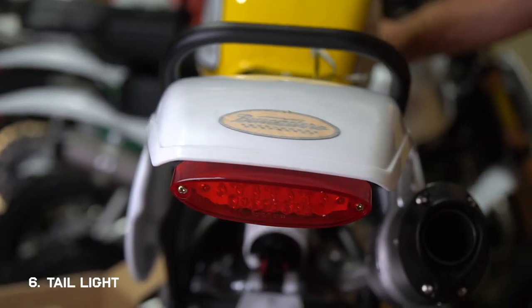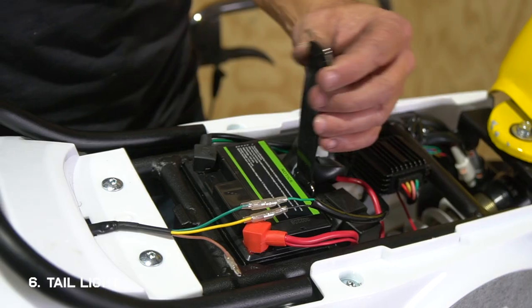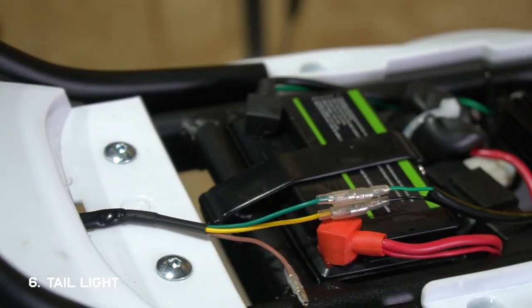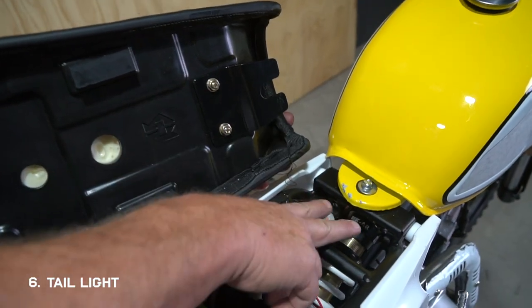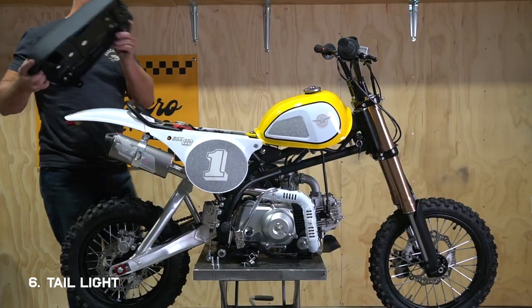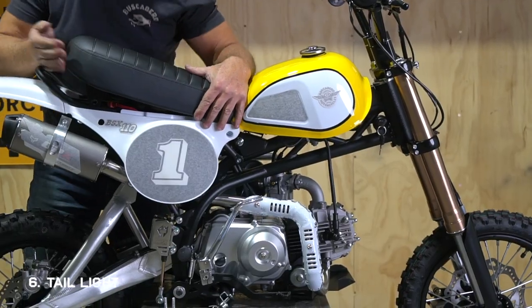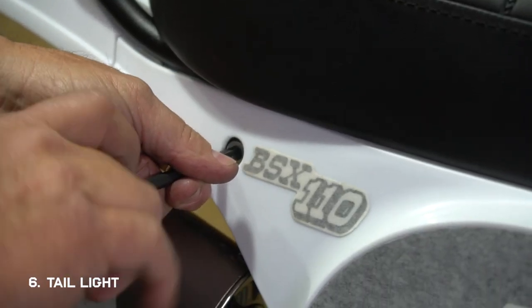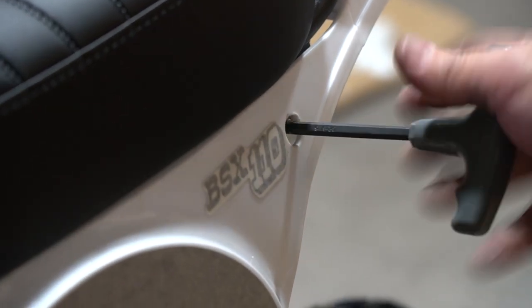Once they're connected, you can turn your key and make sure that the light works. If it's all good, you can replace the rubber strap to secure your battery. Now you can put your seat back on — just slide the bracket underneath the tank so it catches, then replace the two bolts through the side plates to secure the back of the seat.